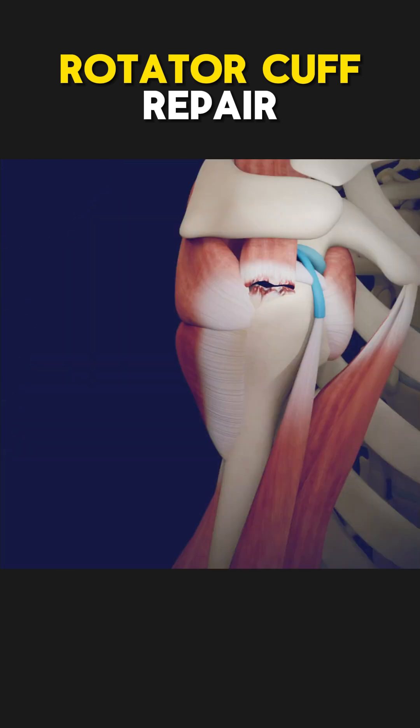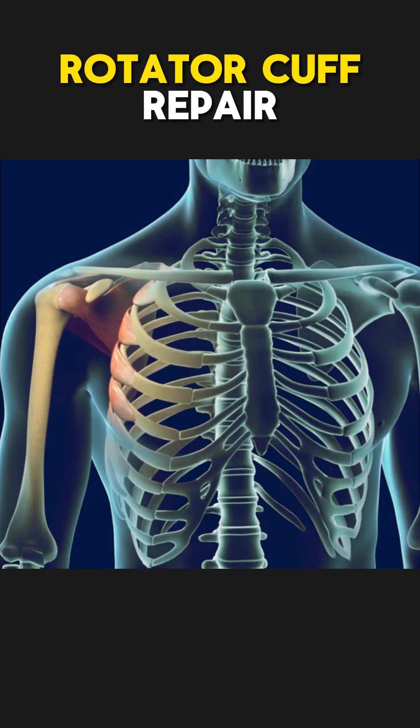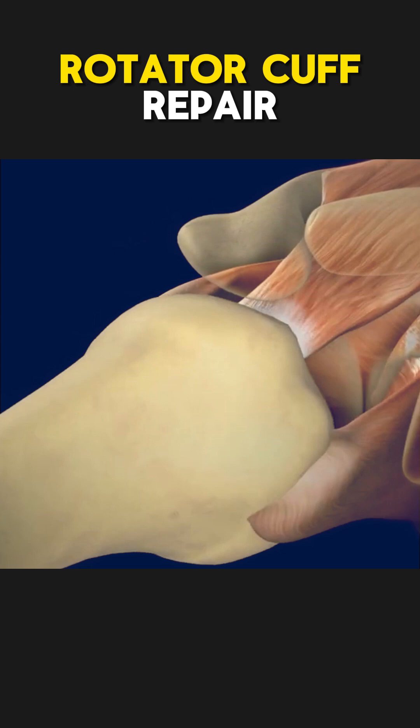Ever wondered how rotator cuff repair surgery is performed? The rotator cuff is a group of four muscles and tendons that help stabilize and move your shoulder, allowing you to lift and rotate your arm.